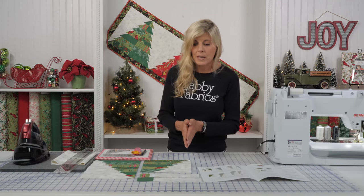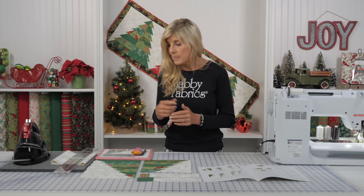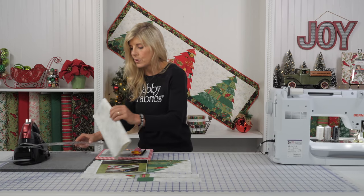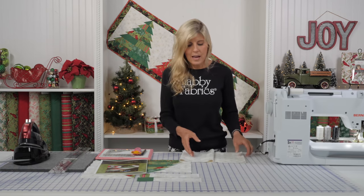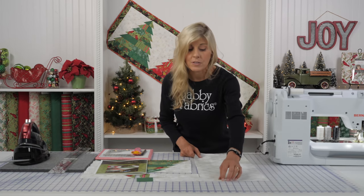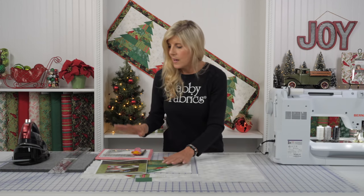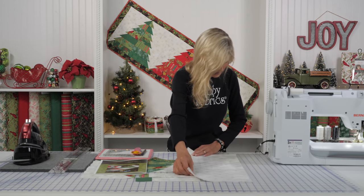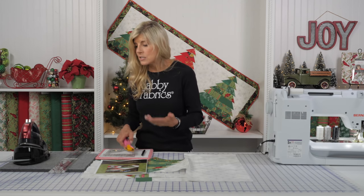The first thing you'll be working with is cutting your white fabric using a two-and-a-half-inch ruler. I love the Creative Grid two-and-a-half-inch ruler because I don't have to find that measurement on a larger ruler. Most of the time when I'm cutting yardage I'm using a six-and-a-half by twenty-four-and-a-half-inch ruler. But once I get my edge cleaned up, let me just cut some strips so you can see how really special this ruler is.